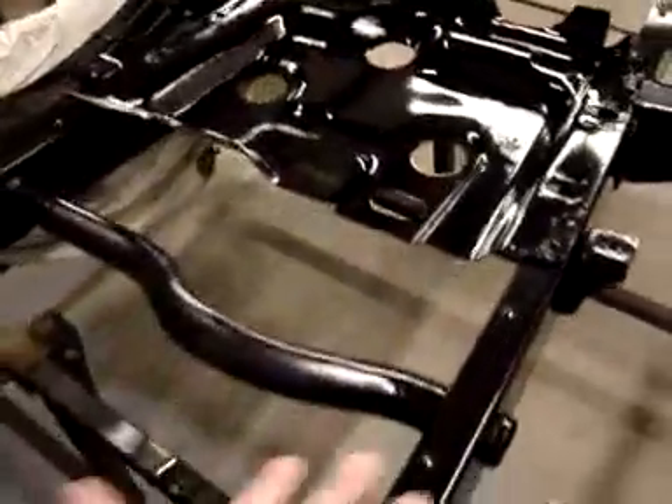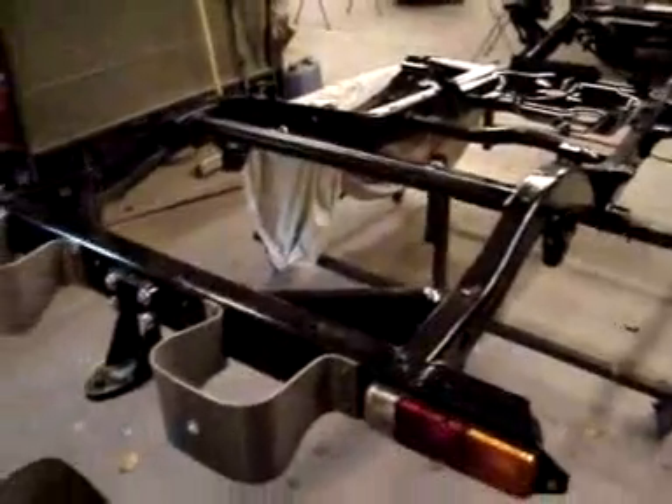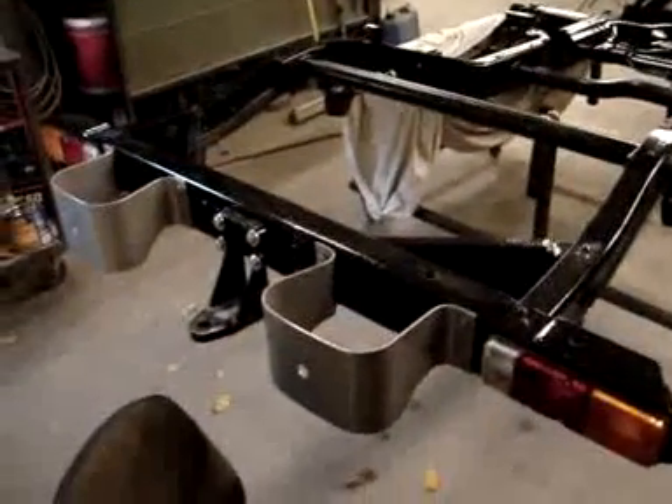So it looks great. This is not bolted on — it's just sitting here, but it has been sandblasted and painted, and it's ready to be bolted from underneath. Looks really nice. It's a great frame in great condition.